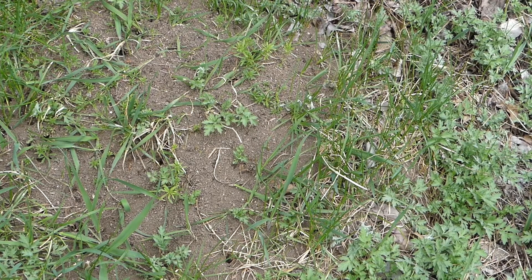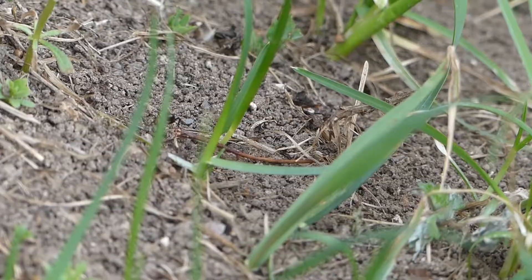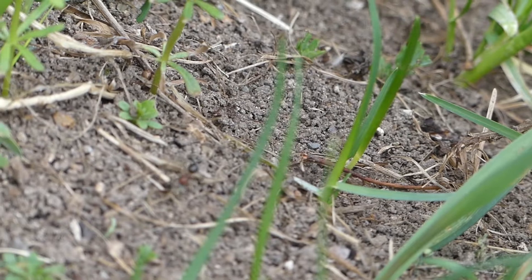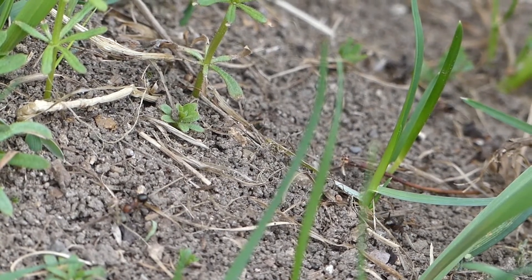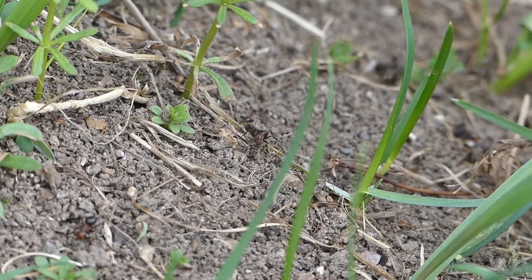It's a little cooler today so the ants aren't quite as active as usual, but if you watch them you'll see quite a few of them running around. You can see the ant is kind of like half black, half red. It's a little hard to see here.